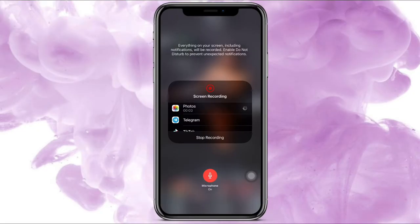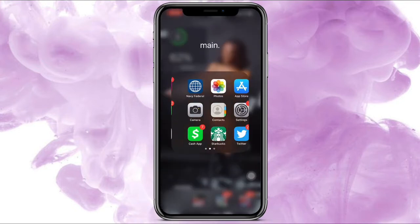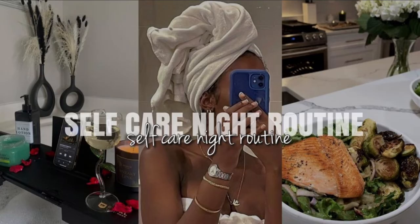Welcome, if you're new here, welcome to my channel. In today's video I'm showing y'all how I did this thumbnail, which is like a dark theme type of thumbnail, and I did it based on like a self-care night routine.